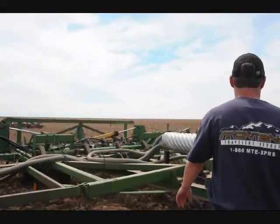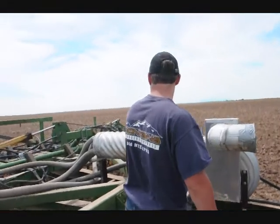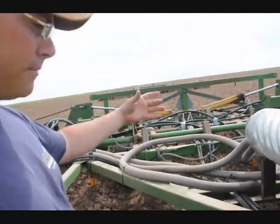It's sucked by a big fan back into here — we don't have it hooked up now but there'd be a hose sucked here — and then we'd push it back into this distributor here. Then we'd go to each and every shank and inject it into the ground. This is called carbon sequestering, and it works its way into the ground.